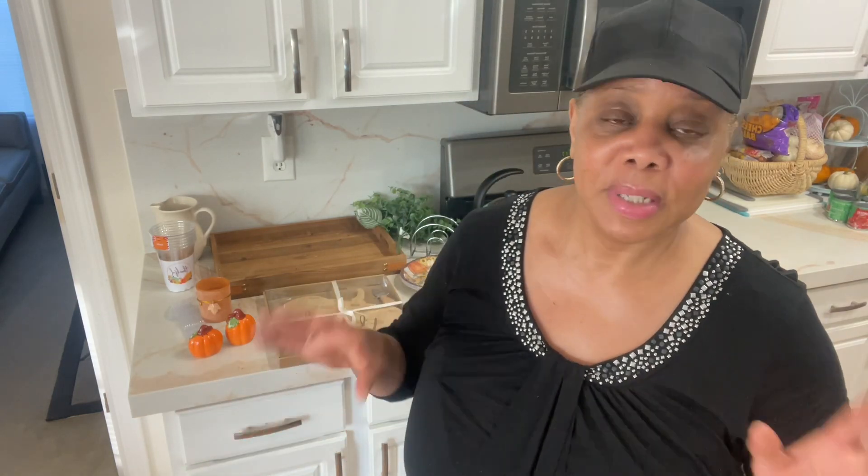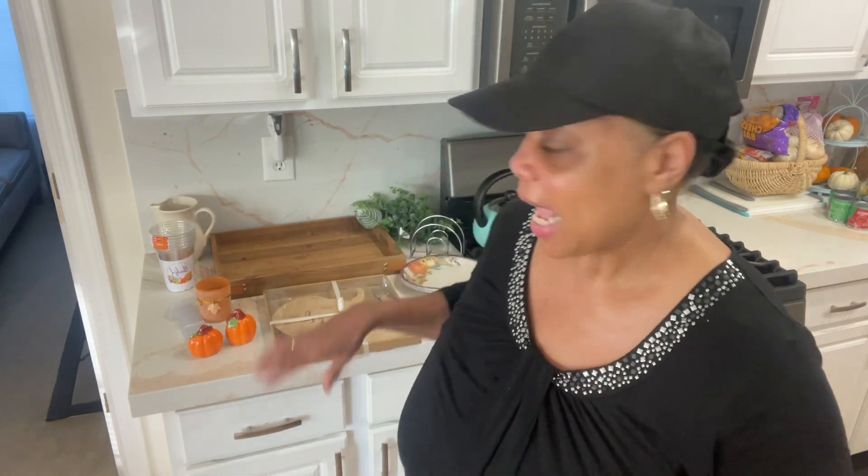Hello family, hello tastemakers, welcome to Vlogtober! I'm going to be vlogging most of the month. We're doing Crocktober — crockpot meals — and Stocktober, where we're stocking up our pantries and getting prepared for emergencies, making sure we have a well-stocked pantry so we can easily put meals together.